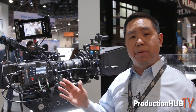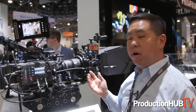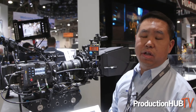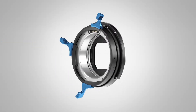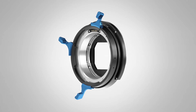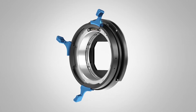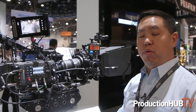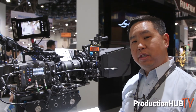Those LPL lenses will be part of the portfolio that people can shoot with the Alexa LF camera. Here is our new LPL mount — you can identify it by the blue ears on the lens mount. The camera will come with a PL-to-LPL adapter as well.